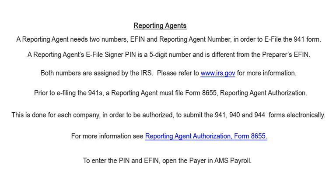Prior to e-filing the 941s, a reporting agent must file Form 8655, Reporting Agent Authorization. This is done for each company in order to be authorized to submit the 941, 940, and 944 forms electronically. For more information, see Reporting Agent Authorization, Form 8655.